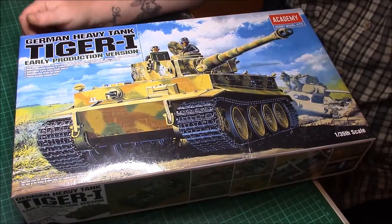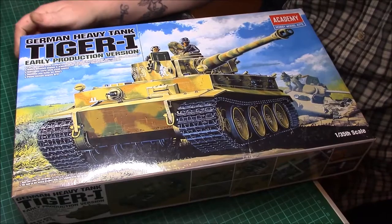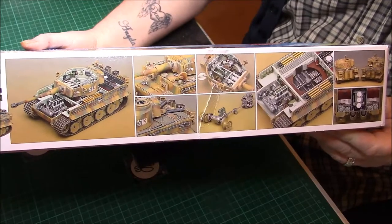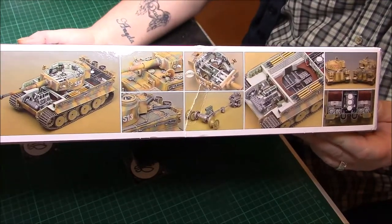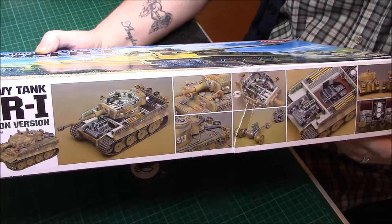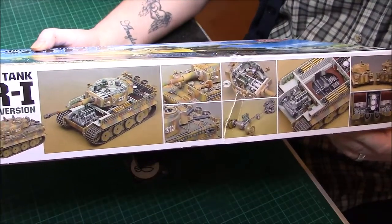We have a nice picture of the Tiger at the front from Academy, on the 1/35 scale. On the box side we have some of the kit being built with the interior — it looks pretty nice to me. The price was, I think, 22 or 23 quid for this on eBay. I couldn't believe it.